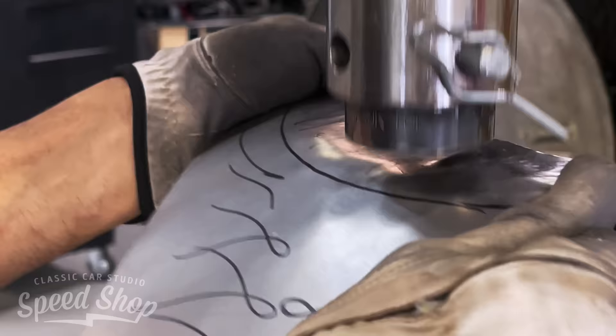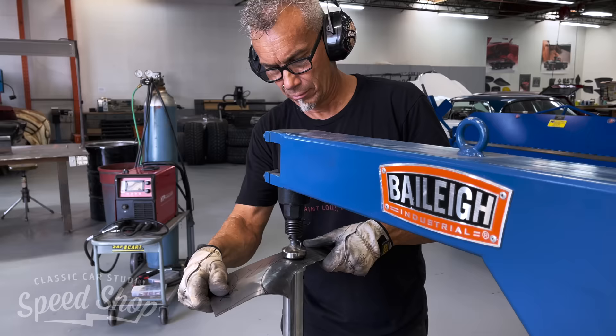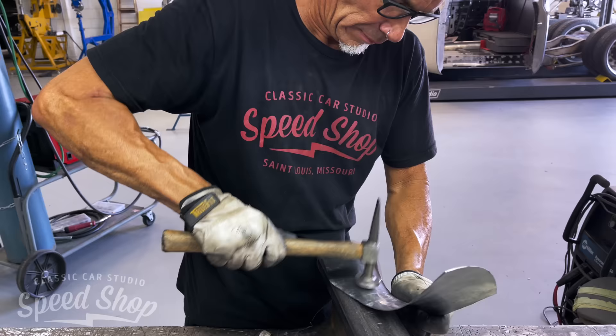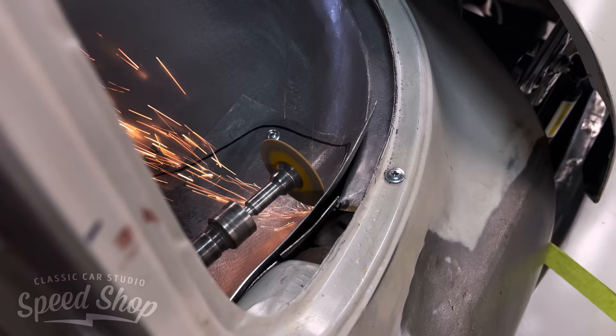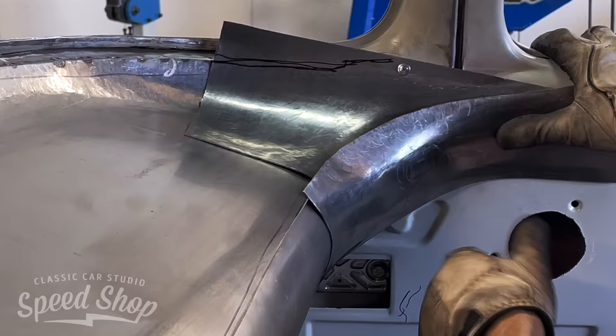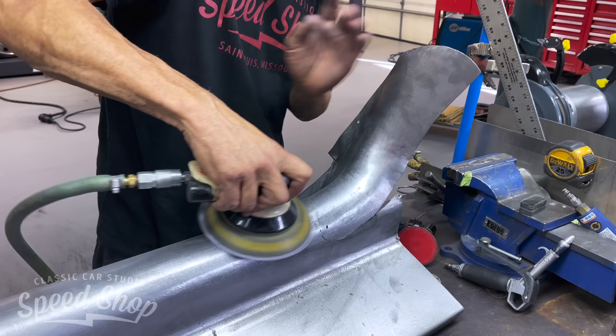After getting that fit down, we move into making the corner pieces that tie it into all the door panels and the A-pillars of the cab. We have to do a lot of shrinking and stretching to make this compound curve going into the corners. Once the curve is made, we do a little hammer and dolly work to finesse it up. We overlap all the metal, trim it down, and butt weld it.